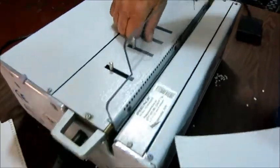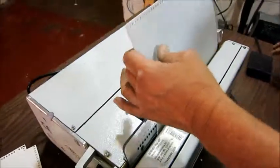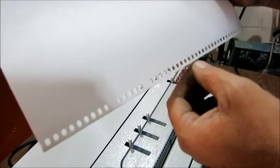It's got little pins, so if you're doing different size books, you can knock out certain holes for certain size paper. So that's not punching — that's what these are for.